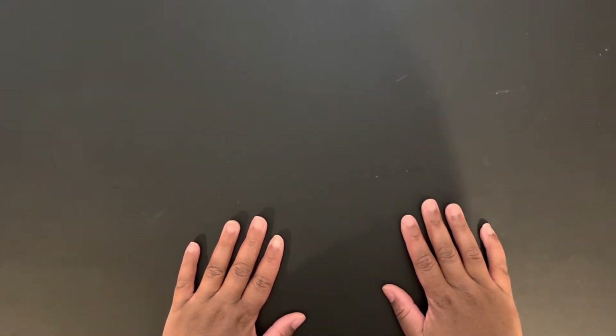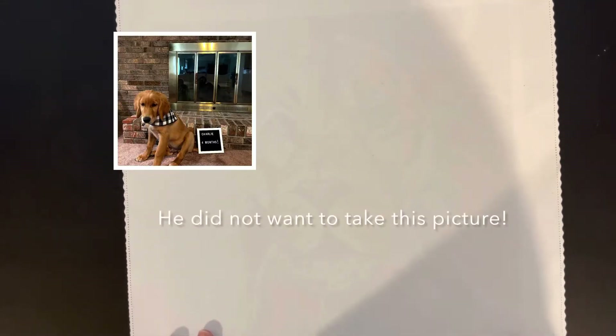Hello everyone, welcome back to my channel! My name is Ashley and this is Bliss Studio Hobbies. I know it's been quite some time since I've created a video — I've had lots going on. I finally moved into my new home, getting everything situated, and I got a new family member: a four-legged friend named Charlie. I got him when he was three and a half months old; now he's five months old. He's so cute, I love him so much, but he is also so naughty!